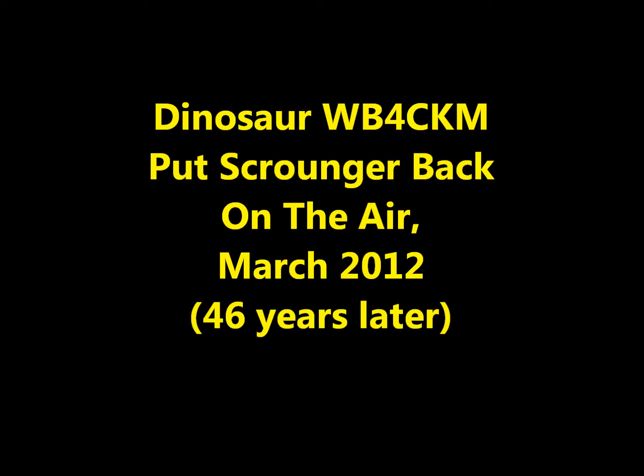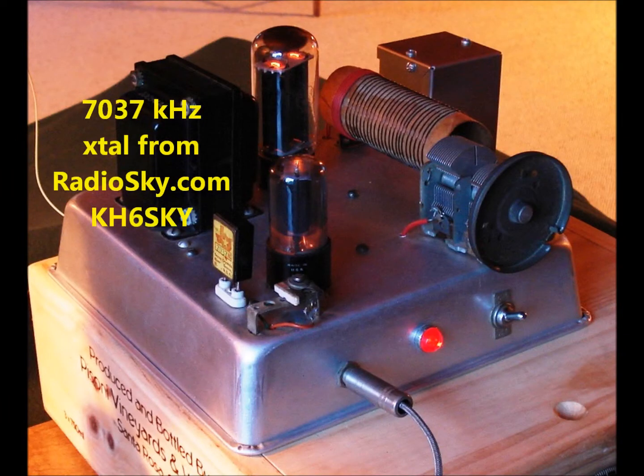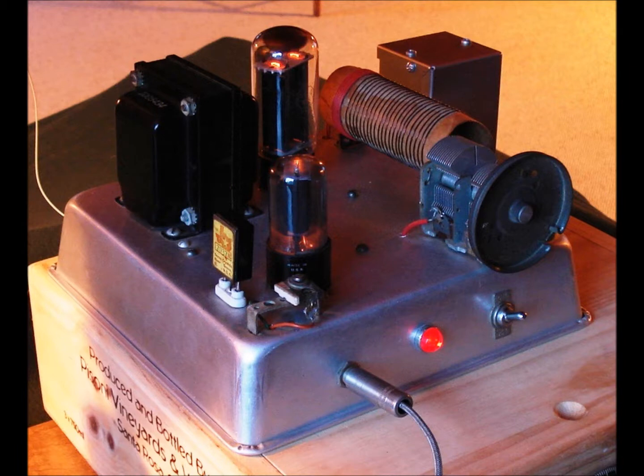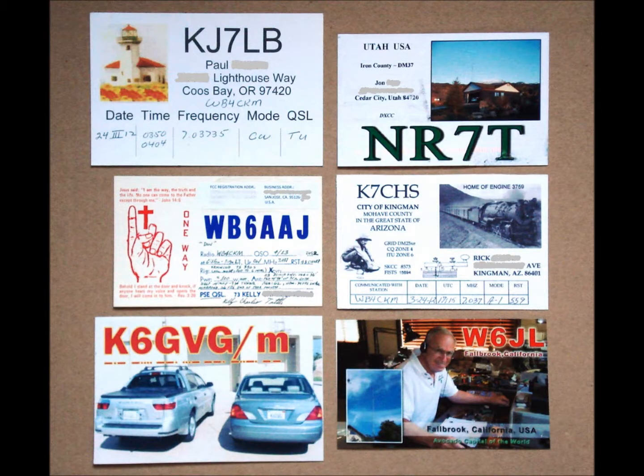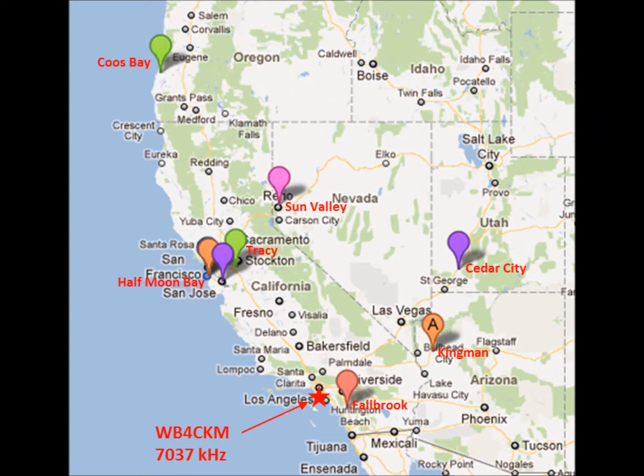In early 2012, I set about to put my scrounger back on the air, but my 7195 kHz crystal was now outside the current 40-meter CW band. Then KH6SKY donated to me the 7037 kHz crystal that I now use. I made several contacts over the next few weeks, and we exchanged QSL cards just like the old days. I was especially happy to reach Coos Bay, Oregon with my scrounger.